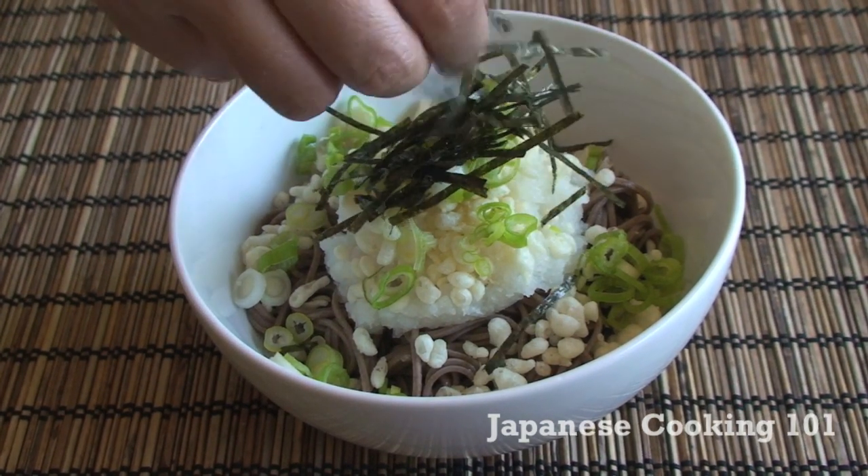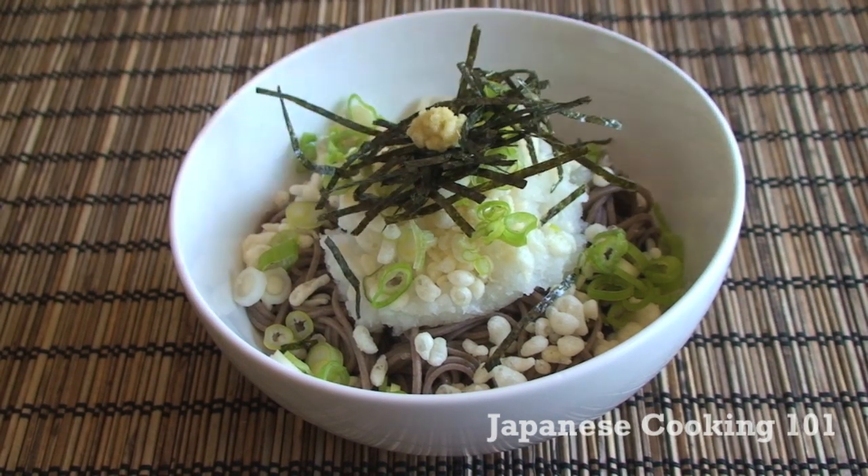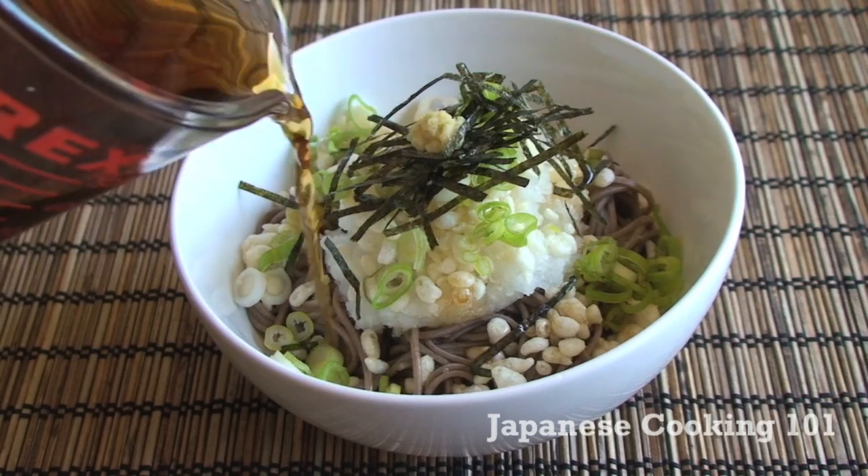Add nori seaweed and top with ginger. And finally pour mentsuyu sauce over.